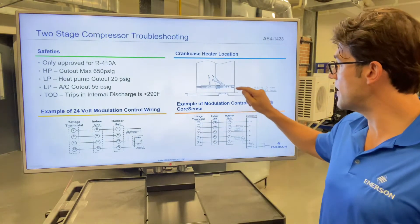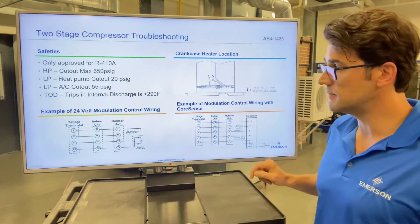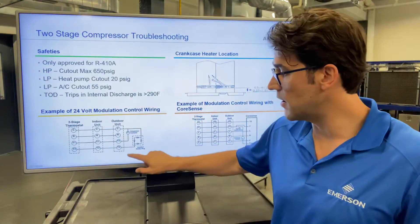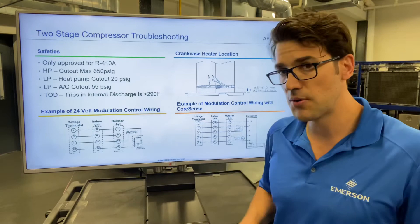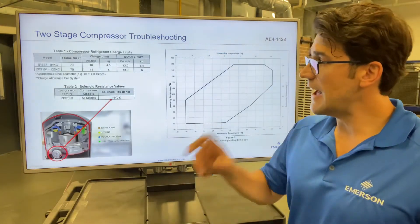Where the crankcase heater is located, you need to make sure it's within 0.3 and 1.6 inches from the base plate. How to wire it up: if you're using the rectifier plug, Y2 goes to the rectifier motor plug, and Y1 goes to the compressor contactor.